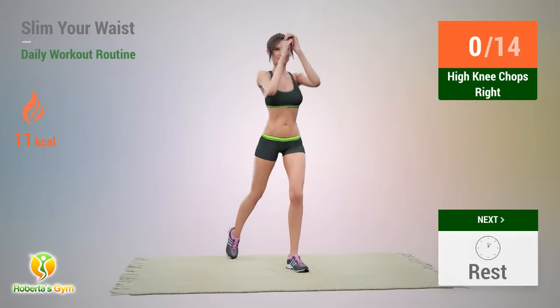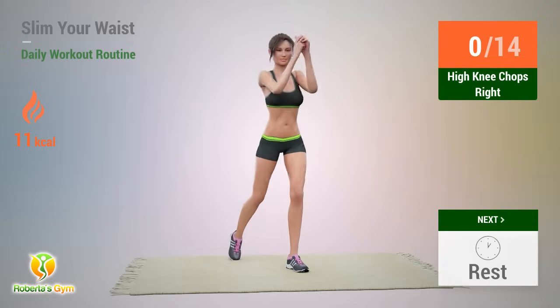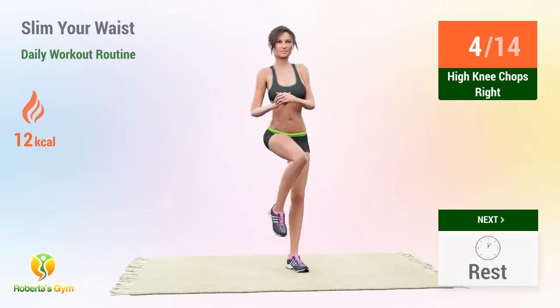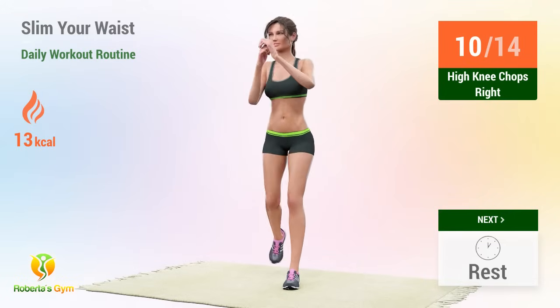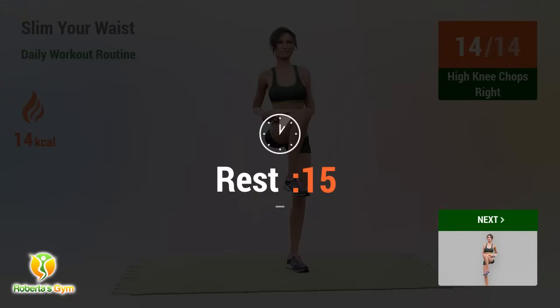Up next: high knee chops right. In 5, 4, go! 1, 2, 3, 4, 5, 6, 7, 8, 9, 10, 11, 12, 13, 14.